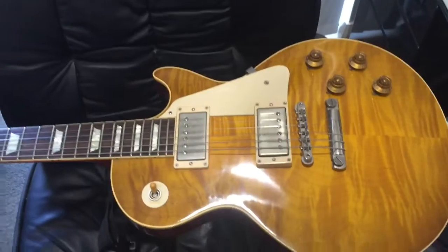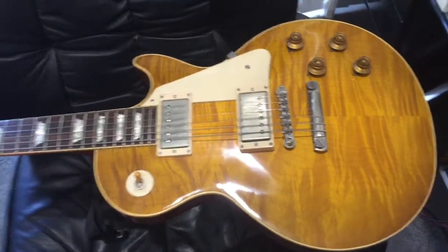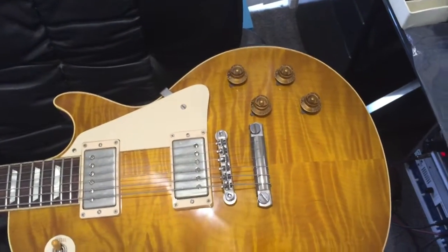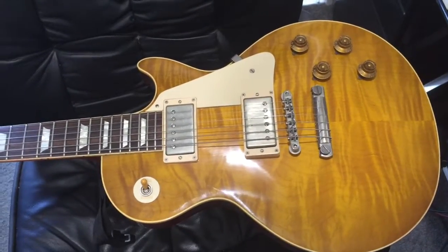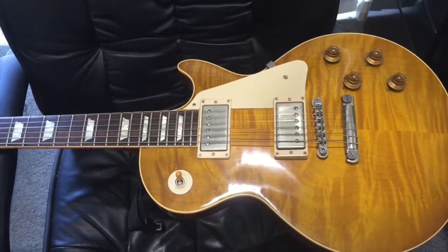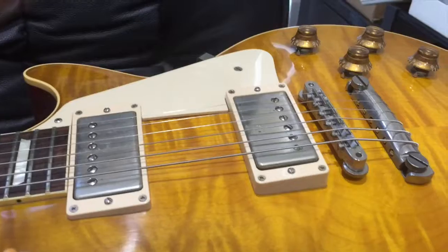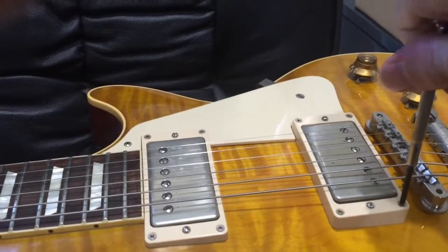I'm going to walk you through the process of how to install this thing. We need to remove the bridge pickup, put the new cover on it, run the wires through to the cavities where the pots sit, and connect it to the battery. A little bit of soldering, but it looks to be pretty simple. So let's get on with it. First thing is we need to remove the pickup completely.